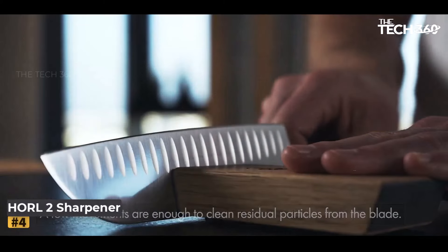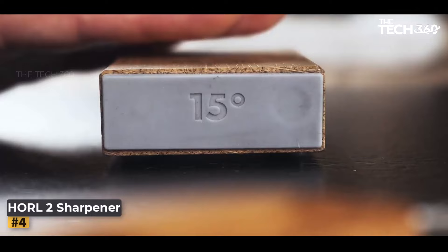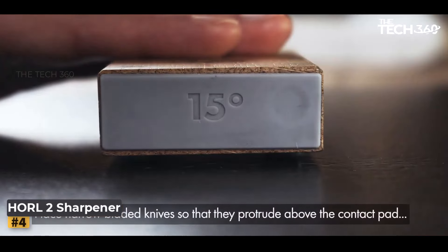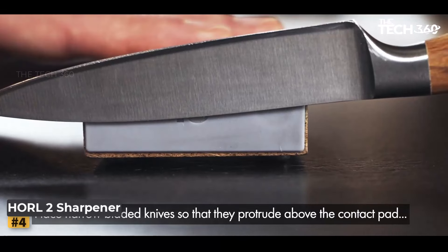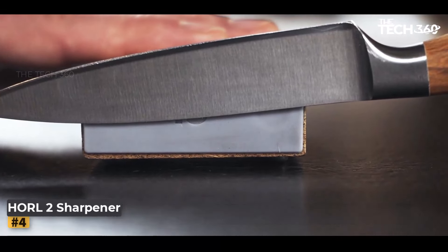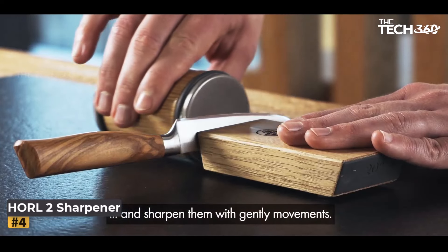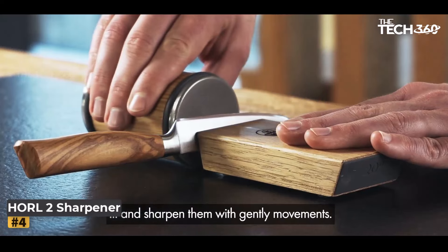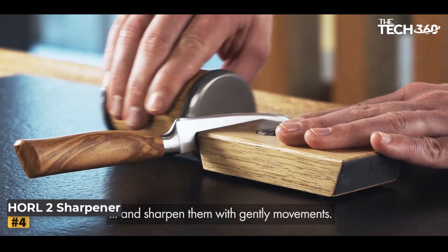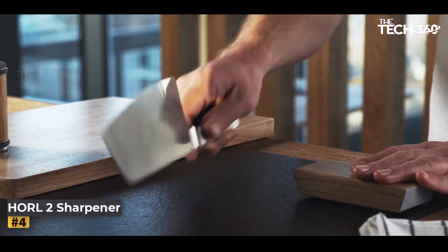Number 4: Horl 2 Walnut Rolling Knife Sharpener. Engineered in Germany, the Horl 2 Walnut Rolling Knife Sharpener is a precision tool designed to elevate your knife sharpening experience. Crafted from high-quality walnut, it exudes elegance and durability. Its compact dimensions of 5.31" L x 4.72" W x 2.56" H make it easy to handle and store.